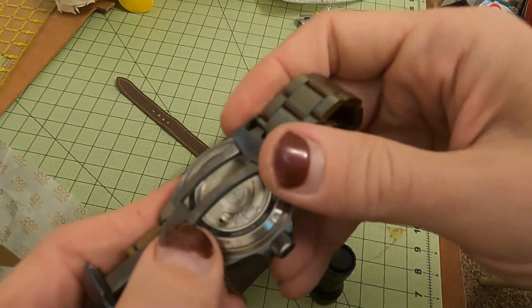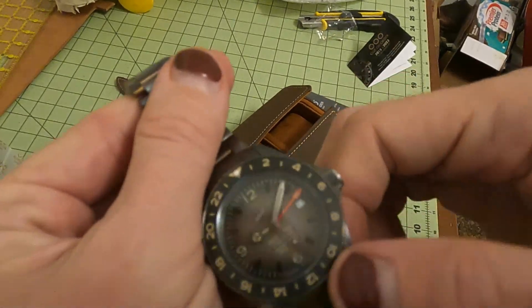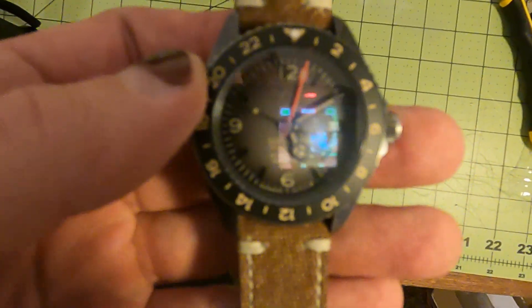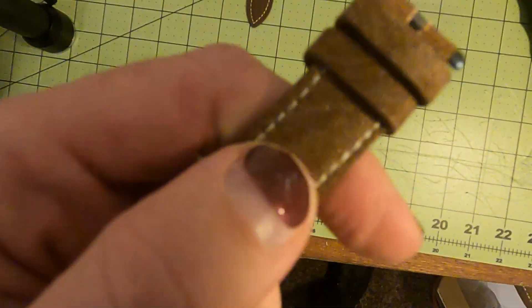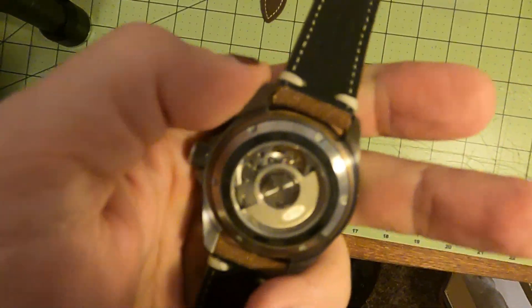Last but not least, I asked for this especially — number 42. Number 42 out of 65. Those who know will know why that's important. Just a quick note: I've been wearing it for a day and I put the cloth band on that Ricky sent me — I like that much better than wearing the metal bracelet.